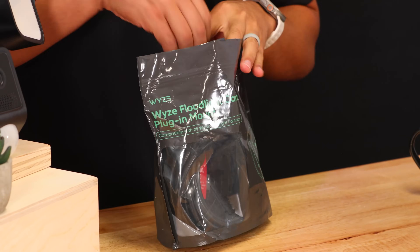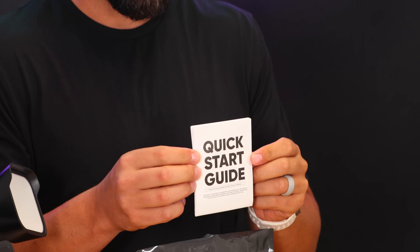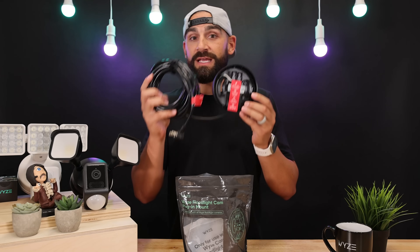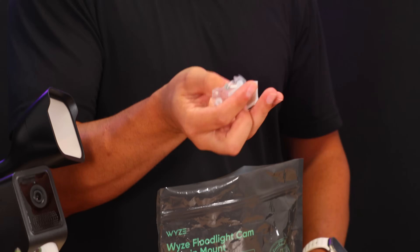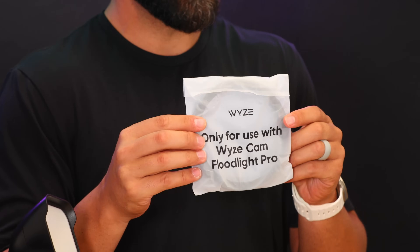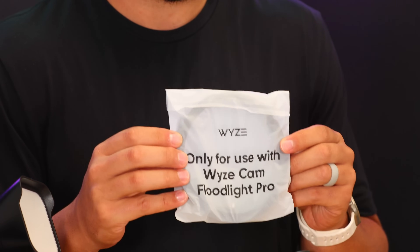First thing coming out of the bag, of course, is the handy dandy quick start guide. Next, the plug-in mount. By the way, this plug-in mount accessory comes in black and white to match whatever color your floodlight is. Next, some mounting hardware. One final piece that is only to be used if you are going to be installing a WISE cam floodlight pro with your new plug-in mount.